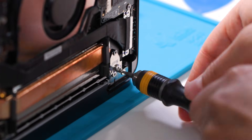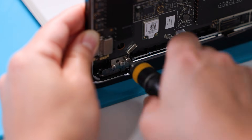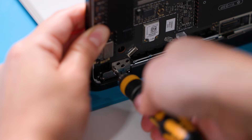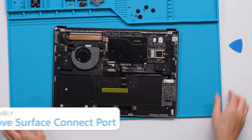With one hand holding the device, use a 6IP screwdriver to remove the seven remaining hinge screws. Carefully lift the keyboard assembly from the display assembly to remove it. Now, we'll move on to the surface connect port.